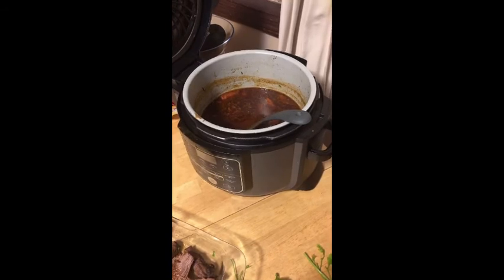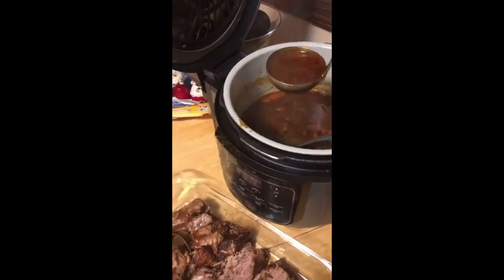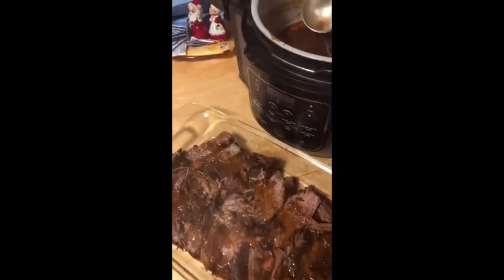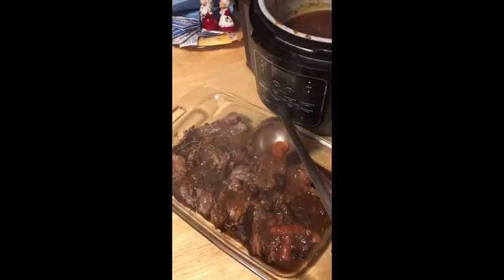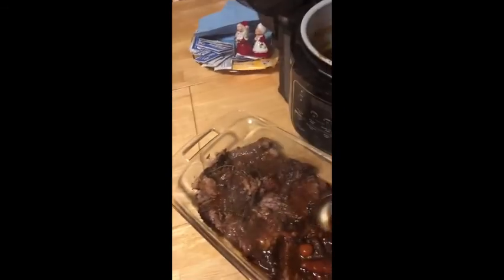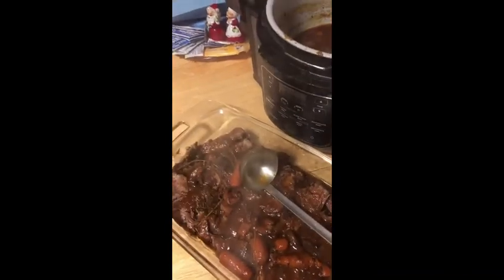Our sauce has reduced — it's way down. We're just going to scoop it out and put it over our meat, which I sliced earlier. Make sure this beautiful meat gets this amazing sauce and all the veggies. Then if you like, add some fresh parsley and thyme on top to garnish and you're all done. From my family to yours, happy holidays and happy new year, and we'll see you in 2021!